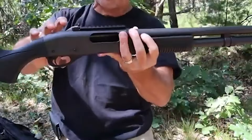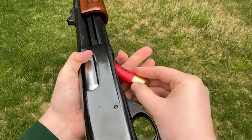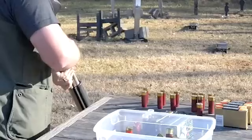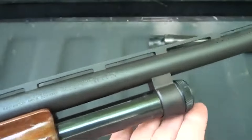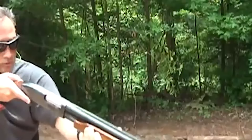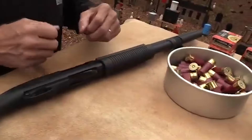This shotgun's utilitarian design and rugged performance have made it a dependable choice for a wide range of applications. Whether for bird hunting, clay shooting, or personal protection, the 870 has demonstrated its adaptability. One of its distinctive features is the pump-action mechanism, which requires manual cycling of the forend to chamber a round and eject spent shells. Remington's Model 870 has been adopted by military and law enforcement agencies around the world due to its reliability and effectiveness. Its ruggedness and ability to handle varying ammunition types, from birdshot to slugs, provide versatility in different scenarios. The shotgun's ability to chamber both 2¾-inch and 3-inch shells adds to its practicality.